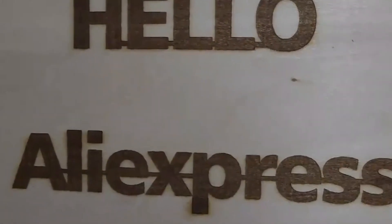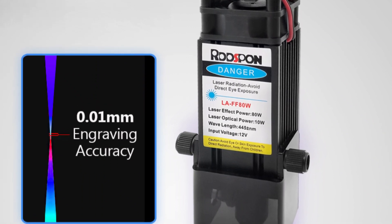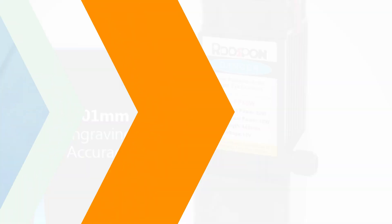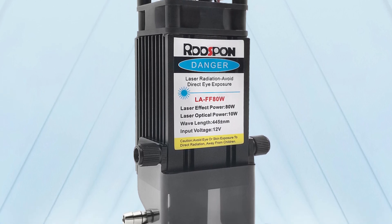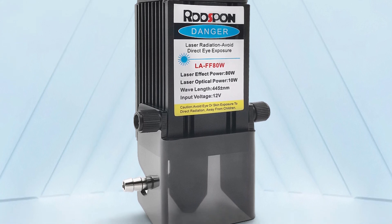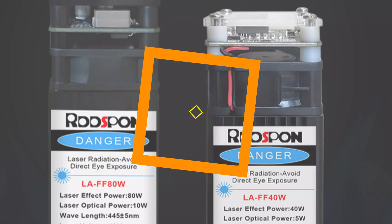The module's 80W laser effect power offers impressive power and precision, allowing for engraving and cutting of various materials with remarkable accuracy. The 445 ±5nm wavelength is optimal for many applications, offering a balance between material compatibility and precision. Setting up and operating the LAFF80W is straightforward. With an input voltage of DC12V and a fixed focal length, it can handle a wide range of tasks, from engraving intricate designs on wood or metal to cutting through various materials.